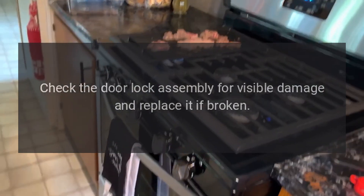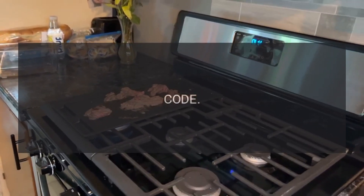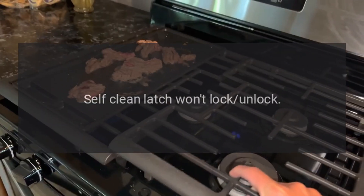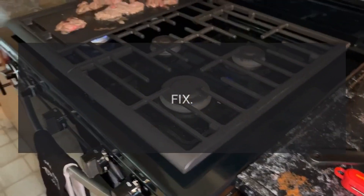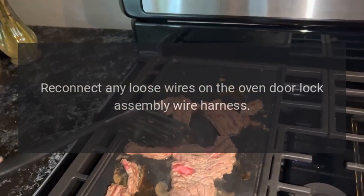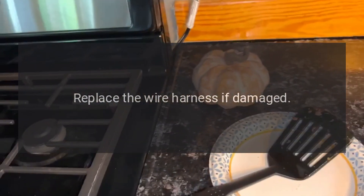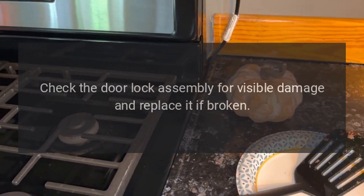Check the door lock assembly for visible damage and replace it if broken. Code F-5E-1: Problem — Self-clean latch won't lock. Fix: Disconnect power, unplug the range, reconnect any loose wires on the oven door lock assembly wire harness, replace the wire harness if damaged. Check the door lock assembly for visible damage and replace it if broken.